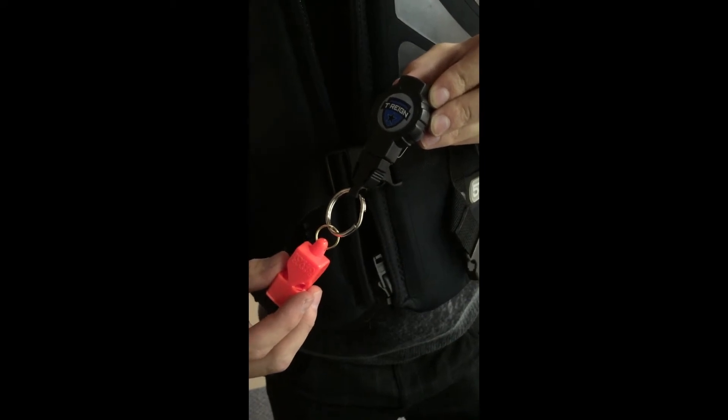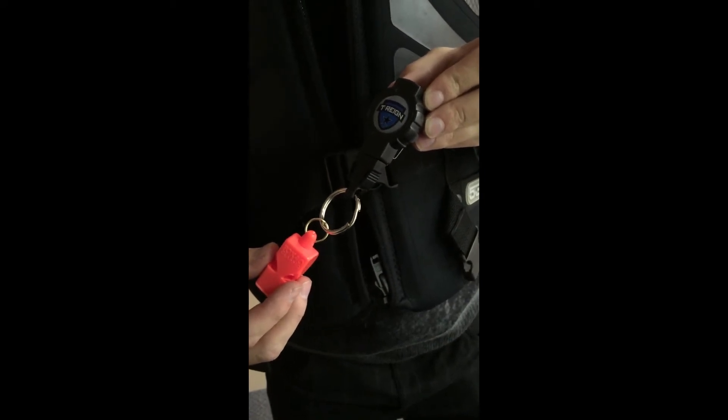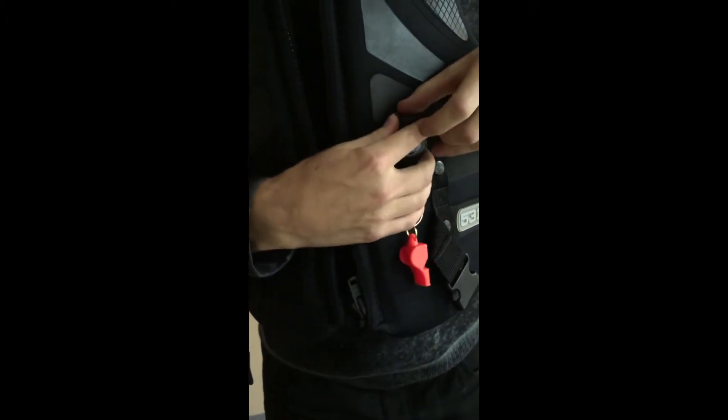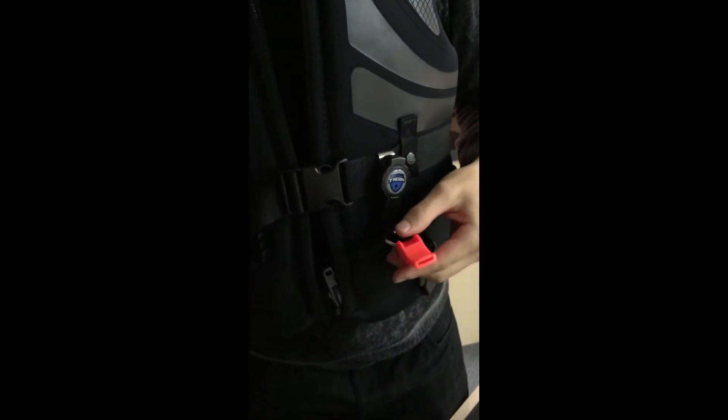The T-Rain Clip is made of weatherproof materials which makes it perfect for use in all environments. The clip allows secure fastening to all objects including life jackets.